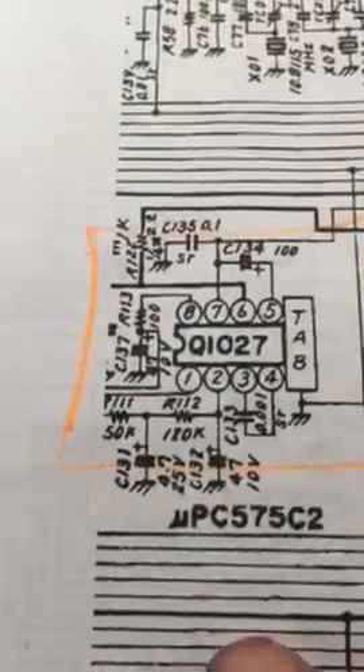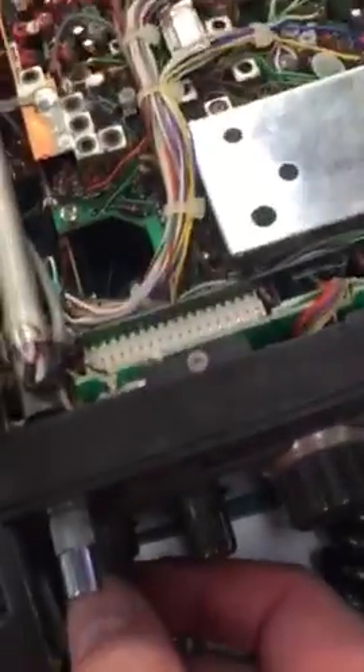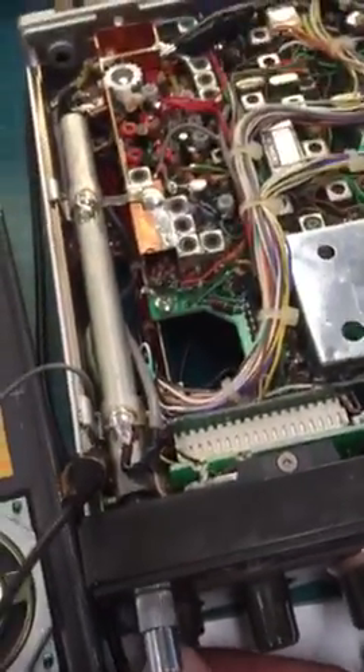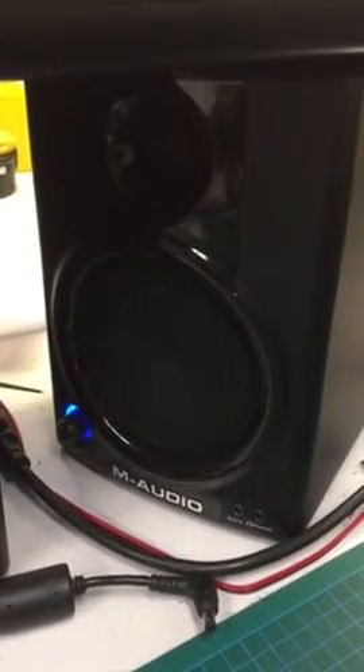What I've done is connected from underneath a lead from pin 1, which is the input, to a pair of speakers which have their own built-in amplifier. Then let's put a little bit of power on and give it a little bit of volume — volume up and down.